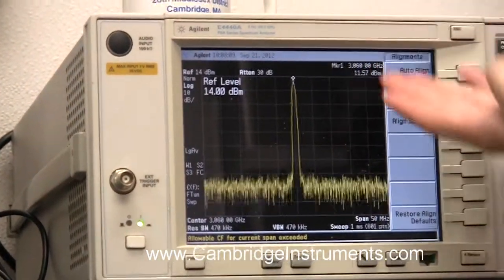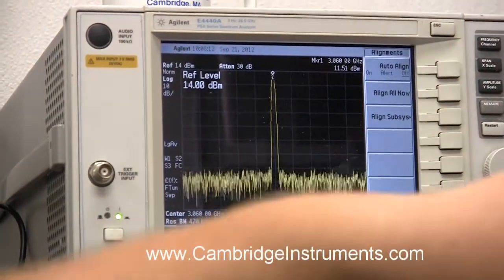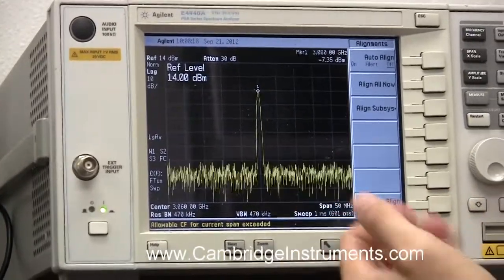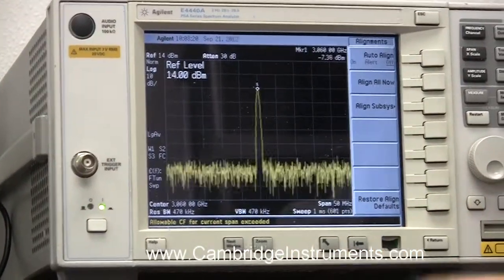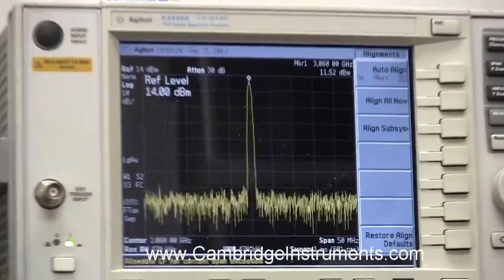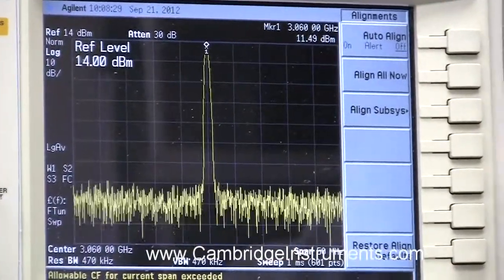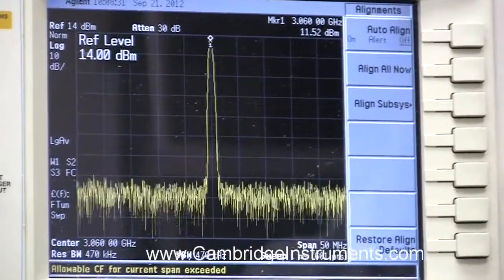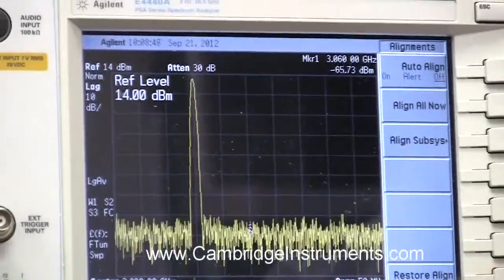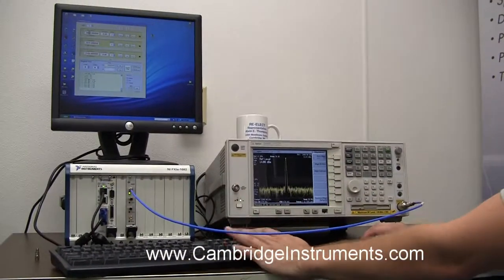You can see the signal arriving. As I adjust attenuation, you can see the signal level change. And as I adjust frequency, you can see the signal moving around the frequency band.